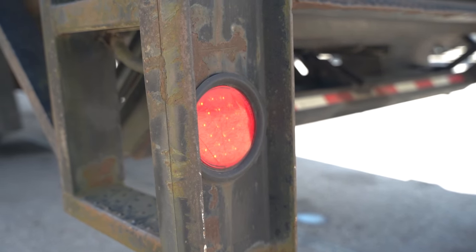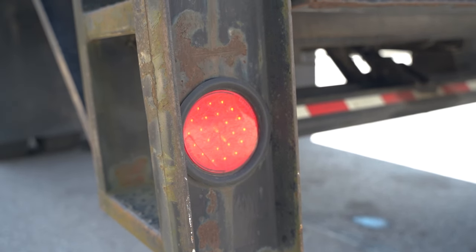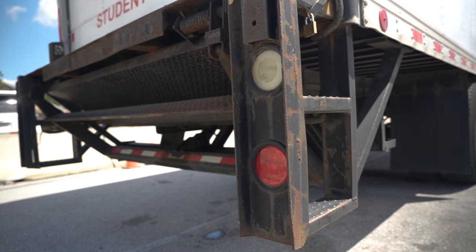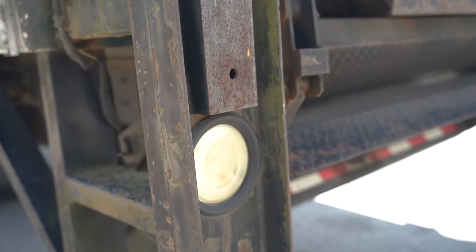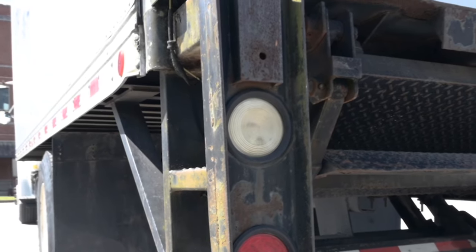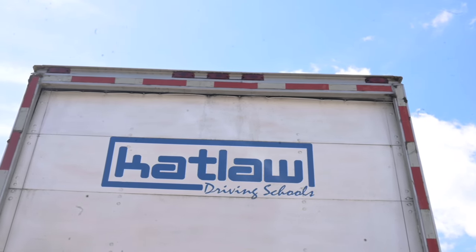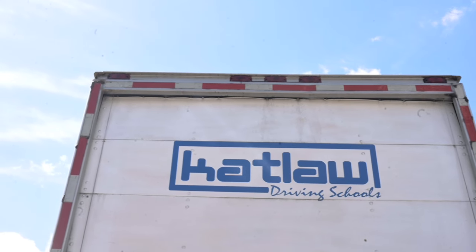Rear light check — touch and say: These are my brake lights, emergency lights, signal lights, and tail lights. They are securely mounted, not cracked or broken, clean, red in colour, and they operate properly. Reverse lights — touch both of them and say: The reverse lights are securely mounted, not cracked or broken, clean, white in colour, and they operate properly. Marker lights — point out the five marker lights on top of the truck and say that the marker lights are securely mounted, not cracked or broken, clean, red in colour, and they operate properly.